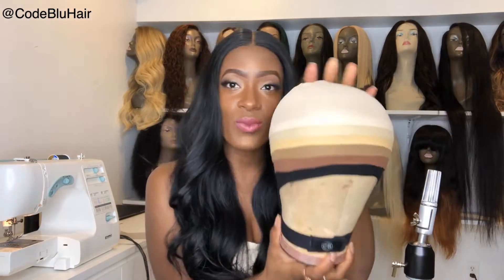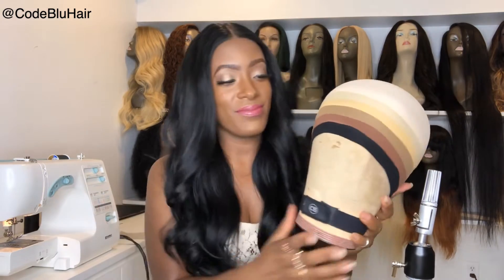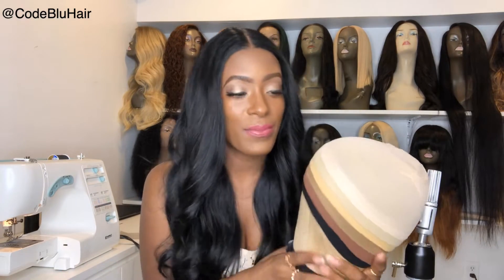We carry all different color laces, and if not, we can tint the lace for you to match your skin tone. I just wanted to show you that color does matter when it comes to wearing a unit or a full lace unit, because it will show underneath your cap if you do not wear the right color.